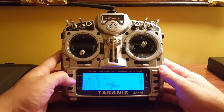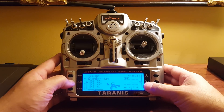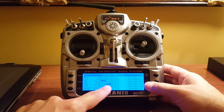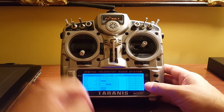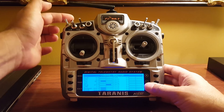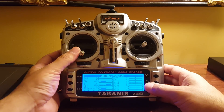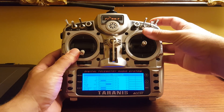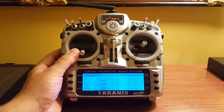Let me show you how that works. I don't have a copter right here, but that's my arming channel and it's currently in the disarmed state. I do switch arming, so normally I would flip a switch and it would arm. But instead, now I flip the switch and I'm in the ready-to-arm position, and then I hold the momentary switch and then it arms.